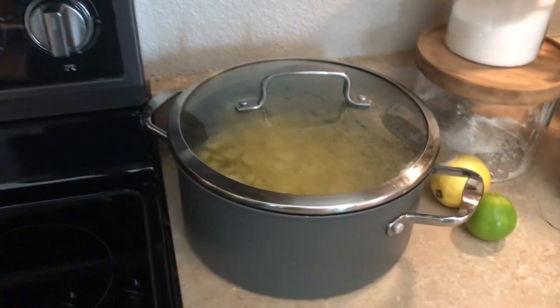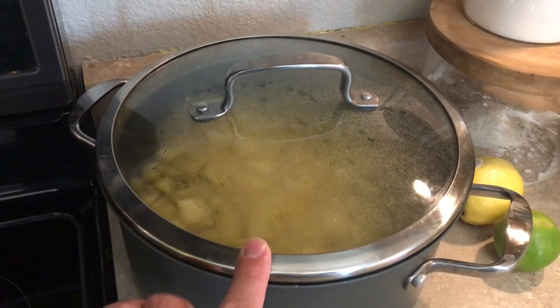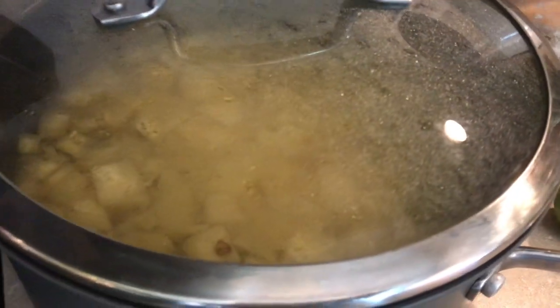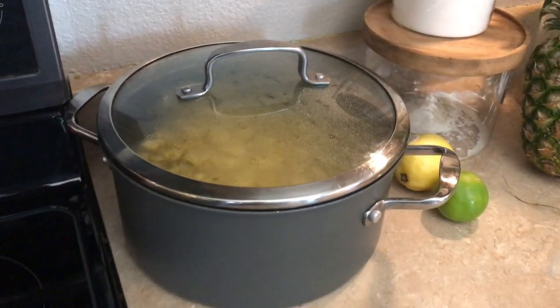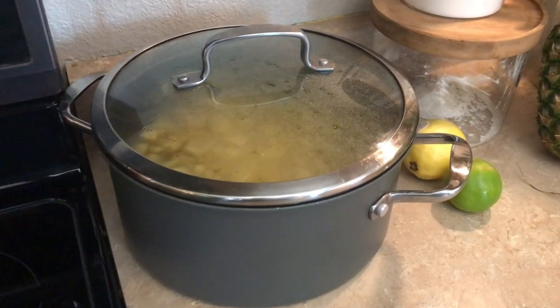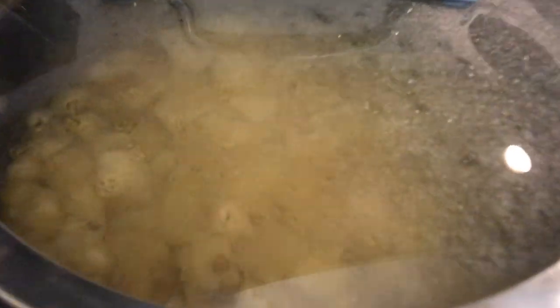Well here it is after the first day of fermenting. I really want to peek inside but I don't want to mess anything up so I'm gonna leave the lid on it. It has pretty much fogged over the whole lid, and other than that nothing has changed except it is giving off a very sweet pineapple scent. We'll see what it looks like tomorrow.